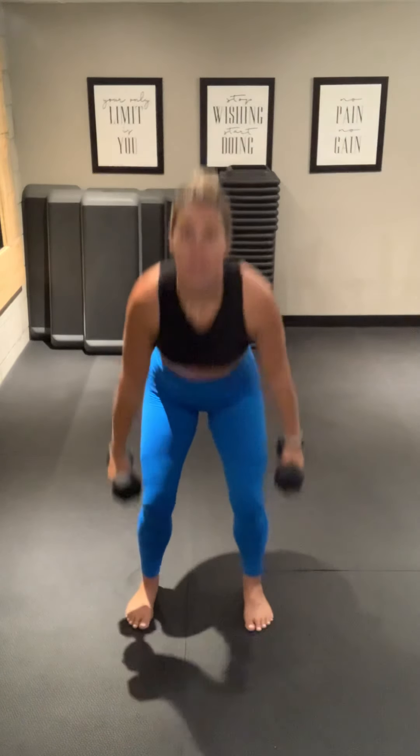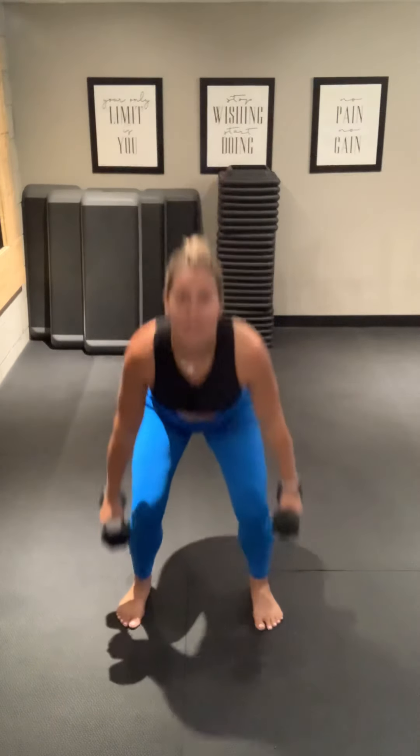Reset here. We've got our squat — weights at your side. We're going as low as you can. Squeeze your hips at the top forward. Ready? Let's go. Up. Nice work.